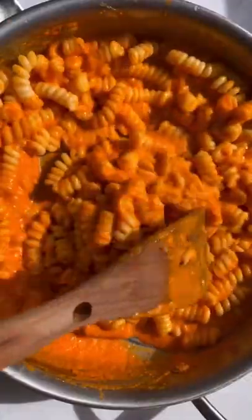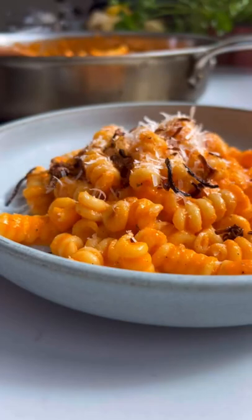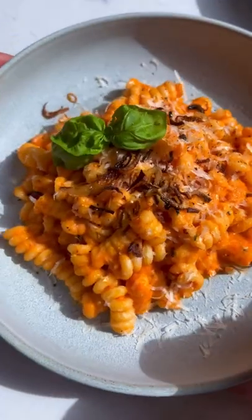Add some butter, season salt, your pasta. Then we're gonna fry up some shallots until crispy. Top your pasta with parmigiano, the shallots, basil, black pepper, and that's it.